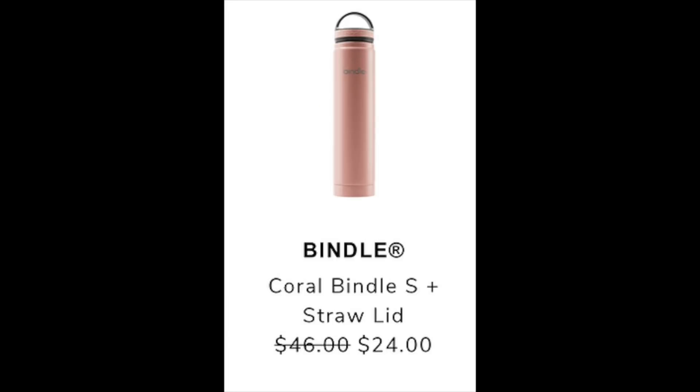The next item is the Bindle Coral Bindle S Plus Straw Lid, retailing at $46 and going to be reduced to $24 during the sale. I found something similar on Amazon, though I'm not sure it's the exact same since the Amazon listing says $40 retail. The reviews there are 4.2 with 42 reviews for the coral color, and 4.3 with 45 reviews for the blue color. The Amazon one also has a storage compartment — it looks like the same bottle, but it's hard to tell.